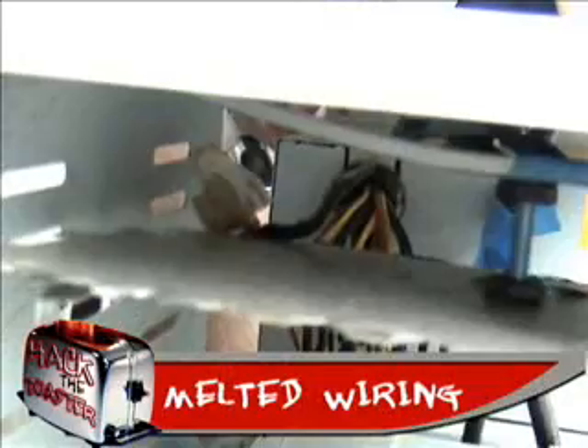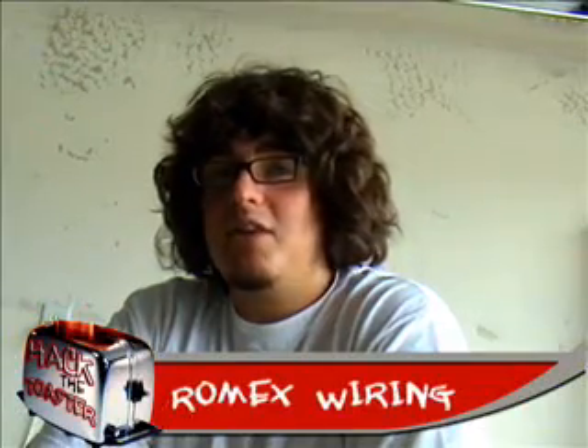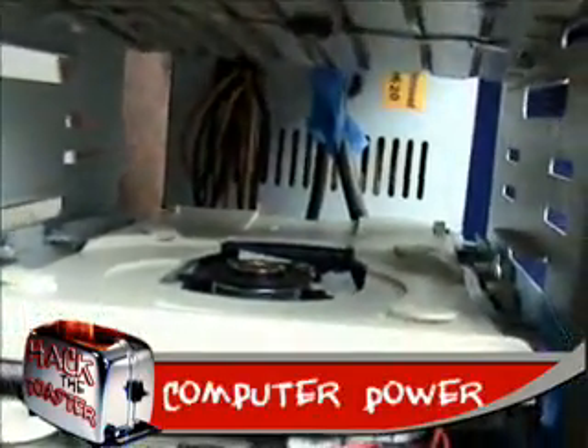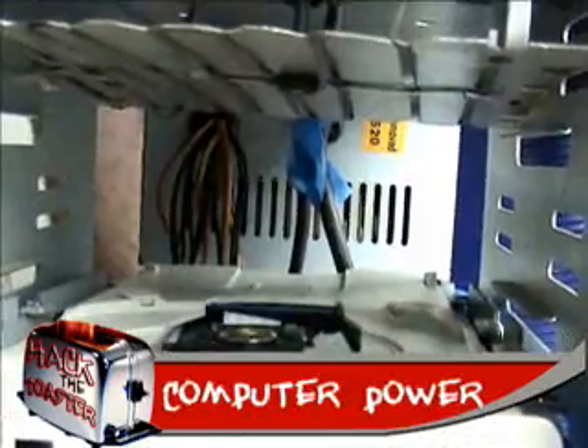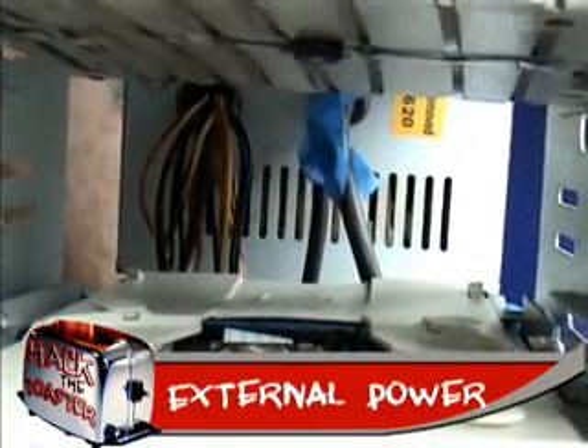But things that did not work: on our heating source, as you can see here, the heating source melted the insulation, so next time we need to use thicker cable. Another thing we should have done differently is we used the computer's power supply to power the CD-ROM drive. What we should have done is wired a separate DC or AC adapter to plug straight into the wall, because the power supply itself melted and overheated, causing it to go out.